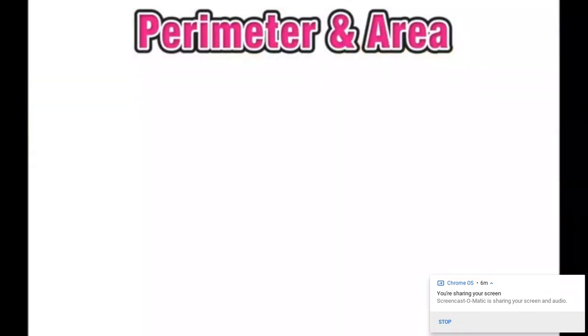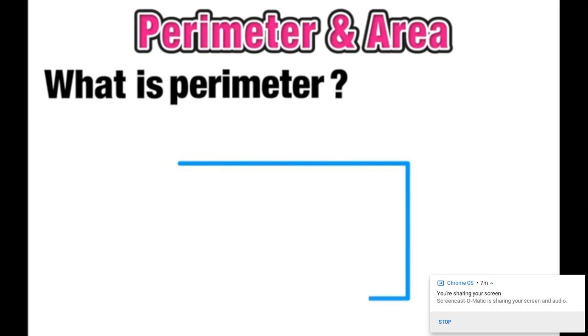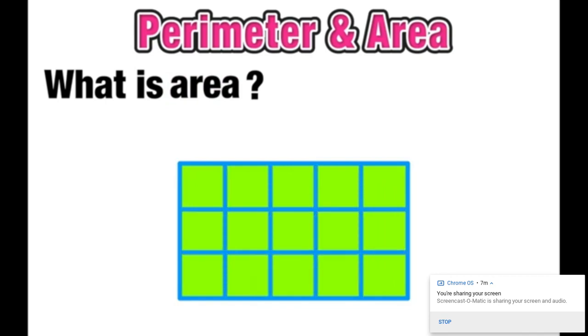What's up, everyone? Welcome to this very special lesson on finding perimeter and area in rectangular figures. So we'll start off by asking the question: what is perimeter? For rectangles, we can think of perimeter as measuring the length along the entire outside of the figure. And since perimeter is the outside length of the figure, area is going to be all the space covered inside the figure. We measure area in square units.